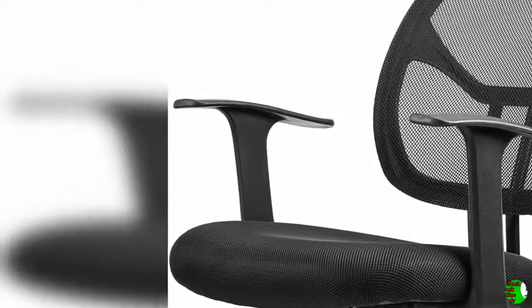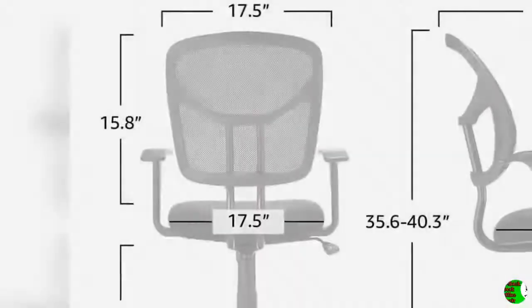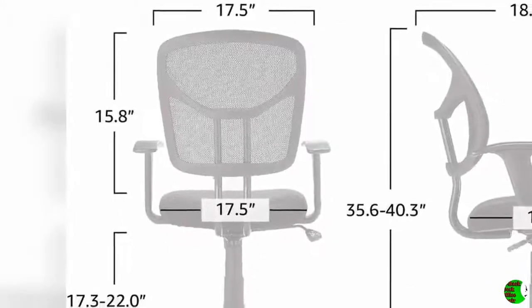Fully Adjustable: Simple pneumatic controls let you raise or lower your seat and rock back in your chair or remain firmly sitting up straight. The adjustable office chair helps promote a comfortable seated position, which is important when at your desk or in front of the computer for long stretches of time.